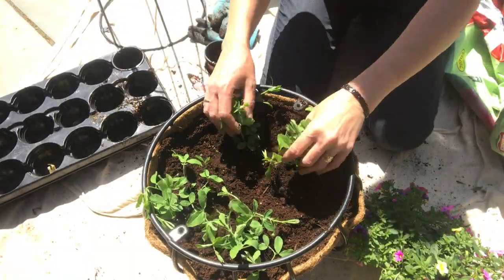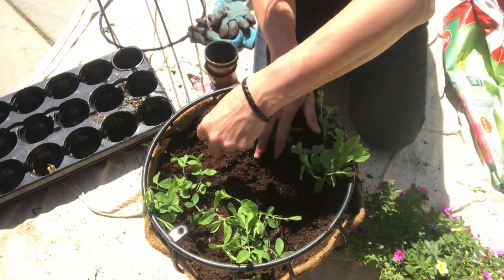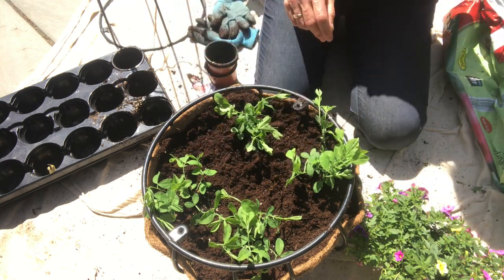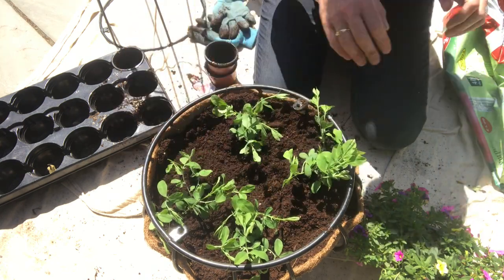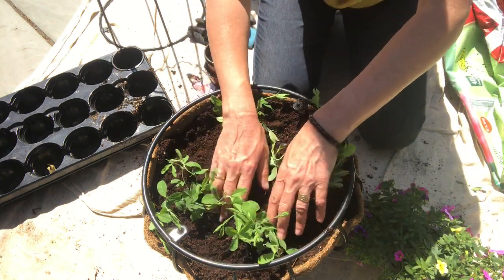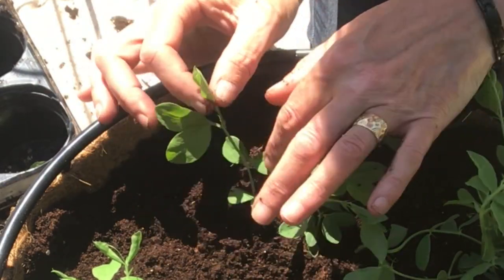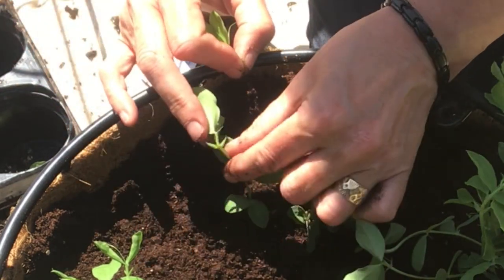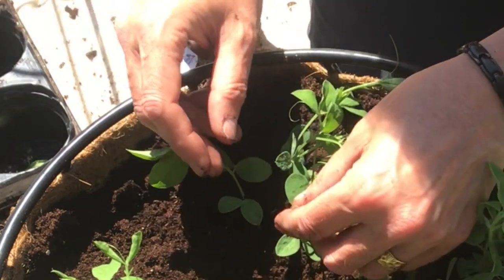So I've put them in, and I'm going to pinch out the tips of these sweet peas, because at the moment they're kind of just one leggy stem. But if I pinch out the tips, it will create side shoots — you see here, for example, if I take off the top, that's going to make side shoots from there and there.